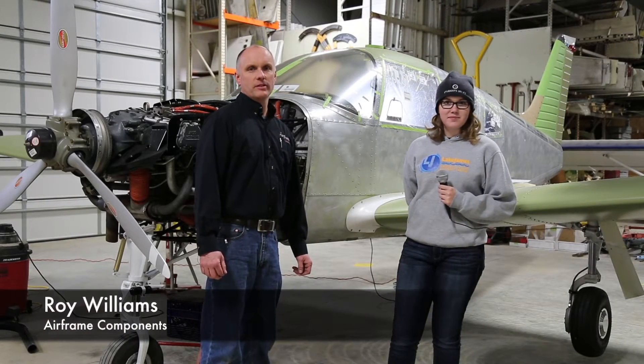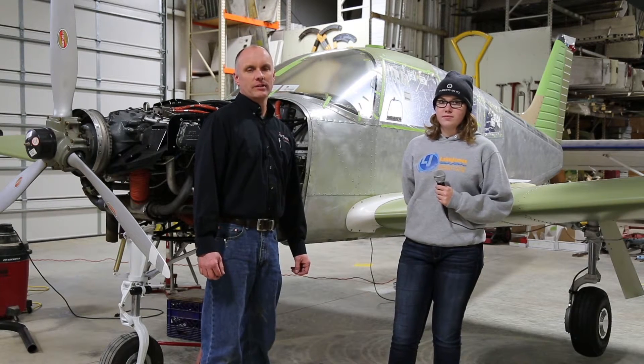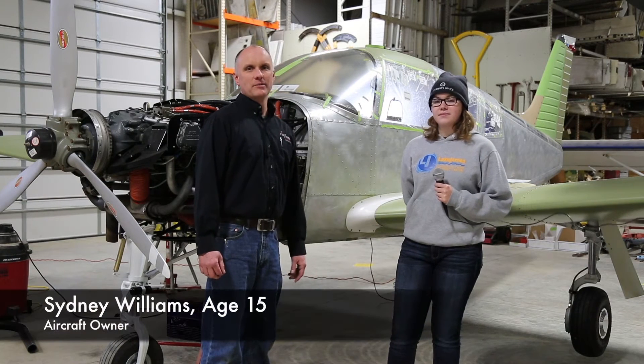Hi, Roy Williams with Airframe Components, and today we have the third installment of our restoration process of our 1969 Piper PA-28R-200 Aero project. Today I have Sydney with me.